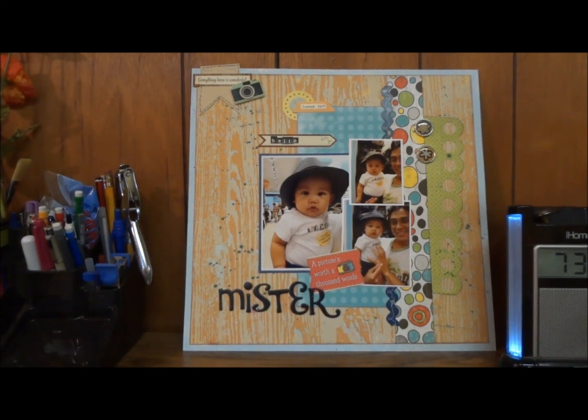Those are my two layouts. I do apologize if I couldn't remember all the paper collection names — if you really want to know, let me know. I'm trying to keep updating my YouTube channel, and after I finish making a layout I'll remind myself to do a video. Thank you so much for watching and I will see you again soon — bye!